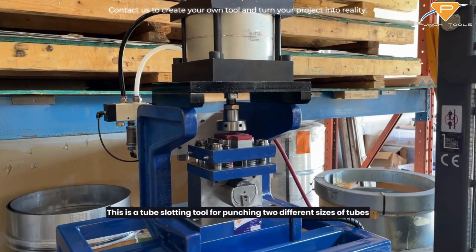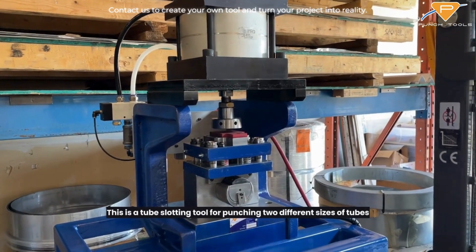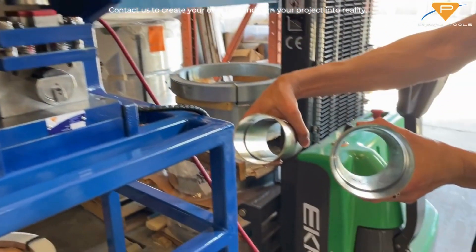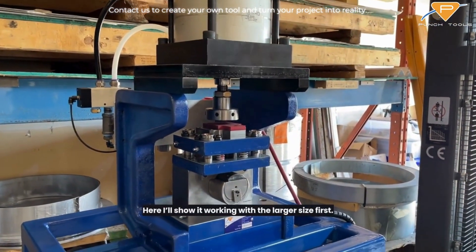Welcome to another punch tool video. This is a tube slotting tool for punching two different sizes of tubes. Here I'll show it working with a larger size first.